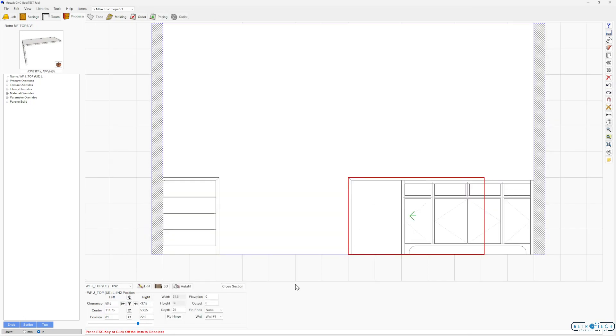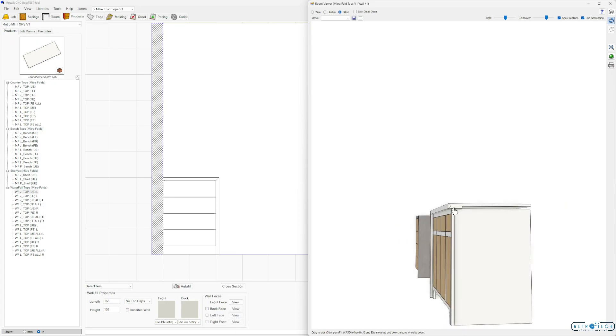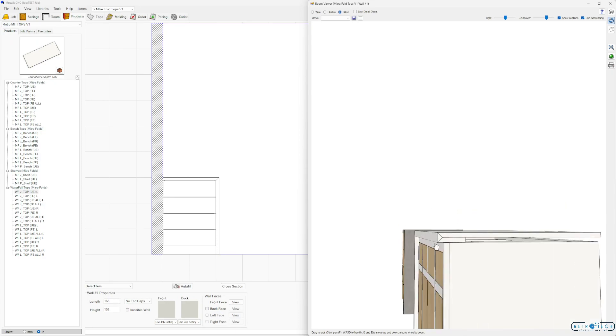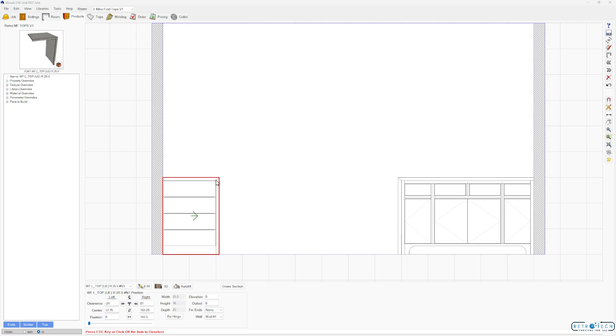Let's do the depth at 25. We can't bump this over because it's competing, so we can use this window and make this number zero and bump over to the side. This is a model, so I can adjust this to an inch return or a foot return — keep that in mind. I've heard some people mention that you can use miter folds for solid surface.